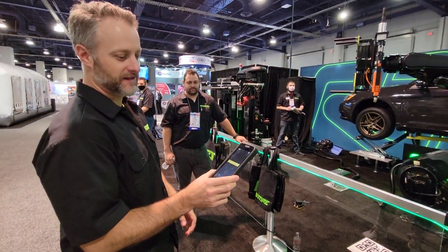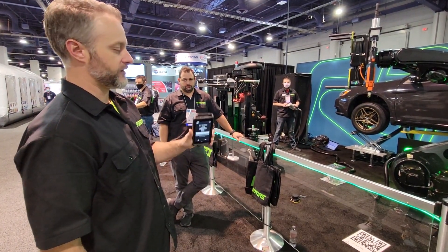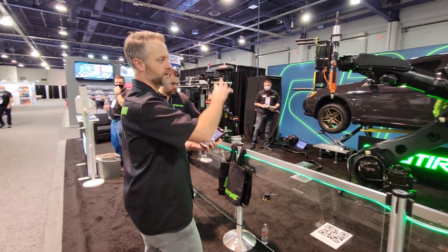So we're going to start on our mobile app. We control the whole system from this mobile app. We start a job. We've got some optical sensors here that scan the VIN code of the car. When we decode it, we know everything about the car.